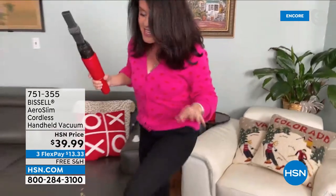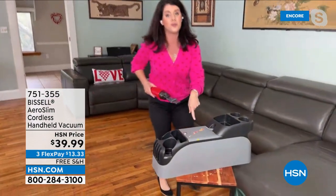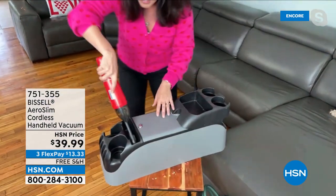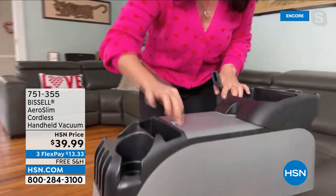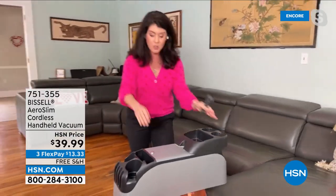This is why you want to get this one. It charges right here. We all know the mess in the car — the console, the car seat — this leans right in. When you're done, you take your Aero Slim, charge it in the car. It fits in your glove compartment so you're always ready to grab and go.